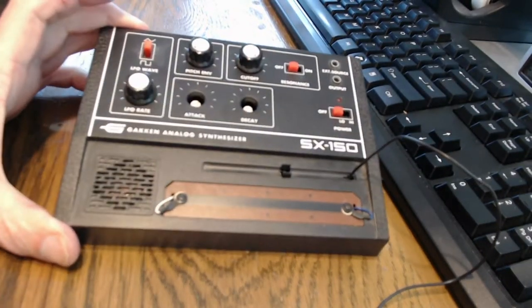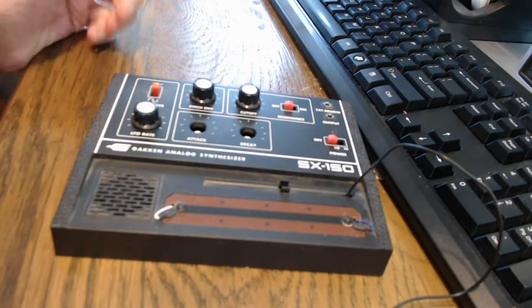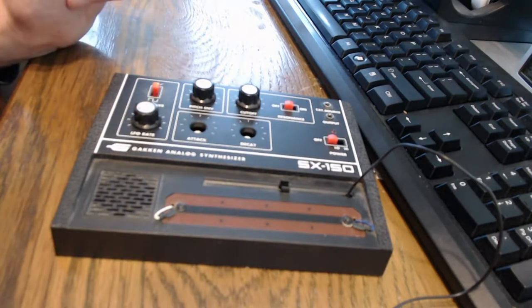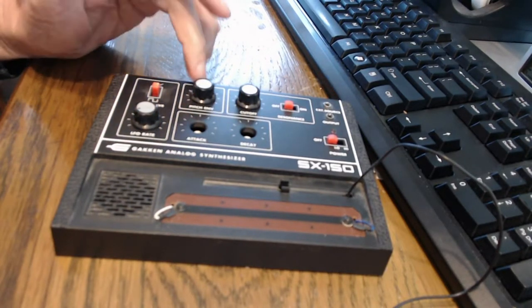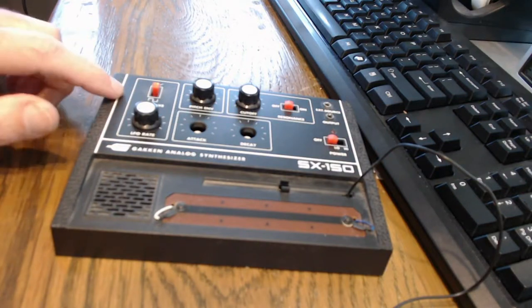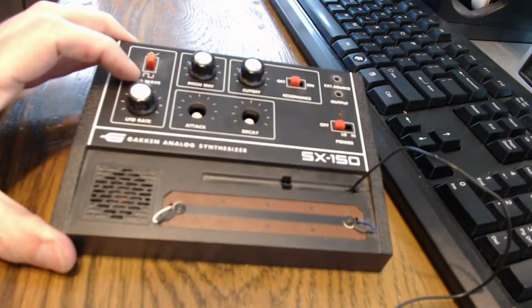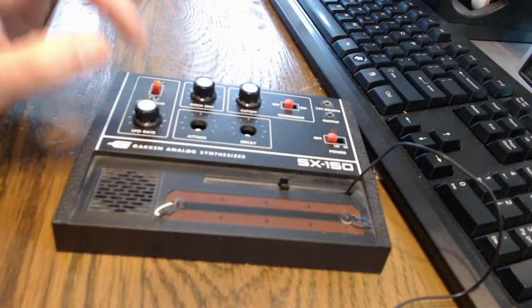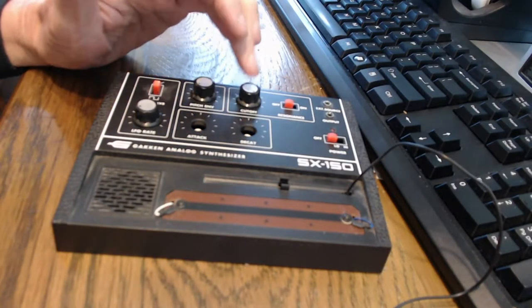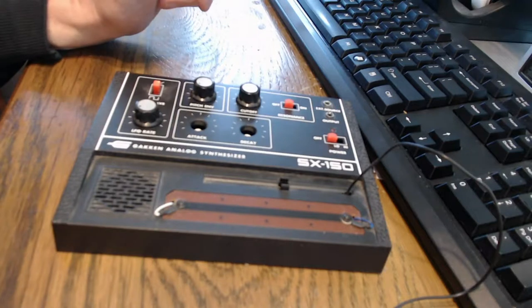Missing a couple knobs — I don't know what happened to them. But it's got an envelope generator here, which can be used to control the pitch. There's a low frequency oscillator with switchable waveforms that also controls the pitch. You've got a filter with a cutoff control and on/off resonance.